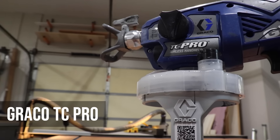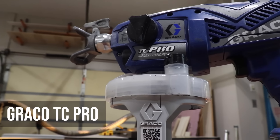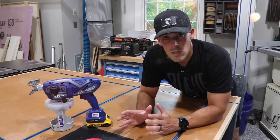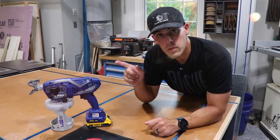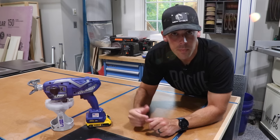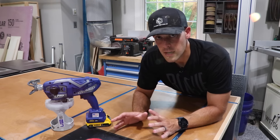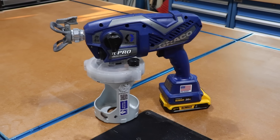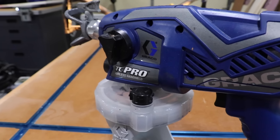This is the Graco TC Pro cordless airless paint sprayer, model number 17N166. There is also another version called the TC Pro Plus which allows you to spray flammable materials, but we're not going to talk about that today. In this model you can spray everything from non-flammable lacquers and stains to pretty thick latex paint, so it's actually pretty versatile.